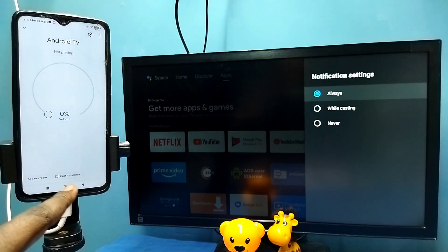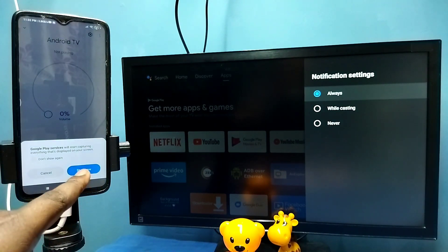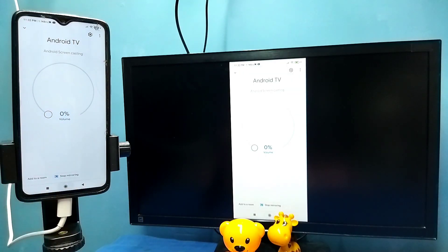Tap on the name, then tap on 'cast to my screen', then tap on 'cast to screen', then tap on 'start now'. See, it's working. So this is method one.